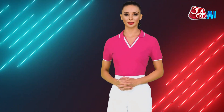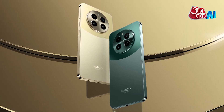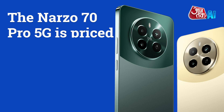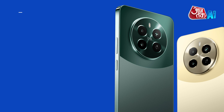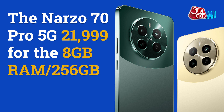Now let's find out the Realme Narzo 70 Pro 5G price in India. The phone comes in Glass Green and Glass Gold color options. It is priced at Rs. 19,999 for the 8GB RAM and 128GB storage variant, and Rs. 21,999 for the 8GB RAM and 256GB storage variant.